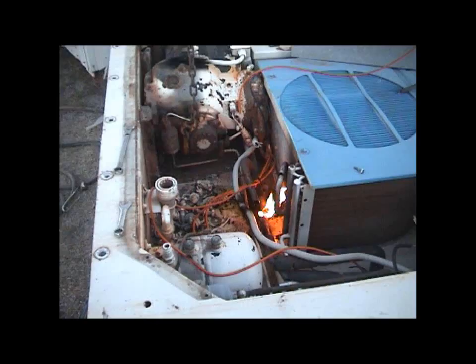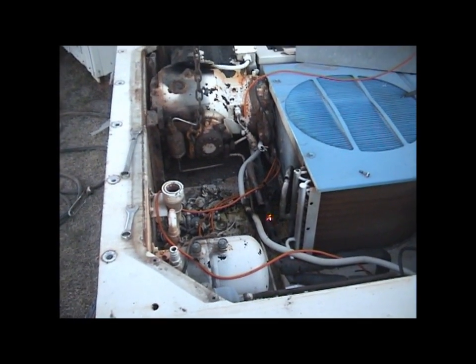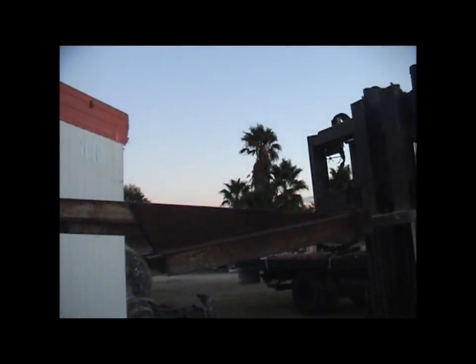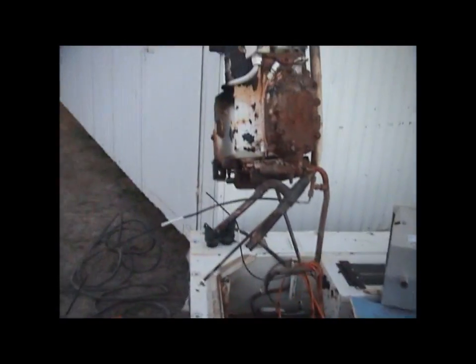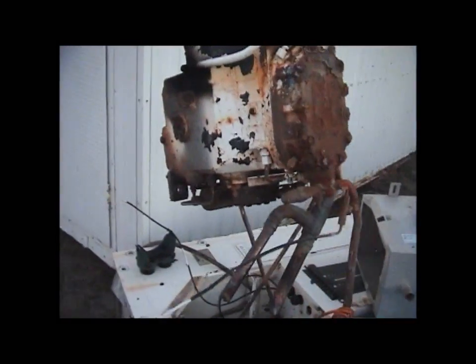Two more bolts. Refrigerant oil - highly flammable. Almost out. Moment of truth, it's out. Just a few more wires to cut, a few more bits and pieces. Getting excited.